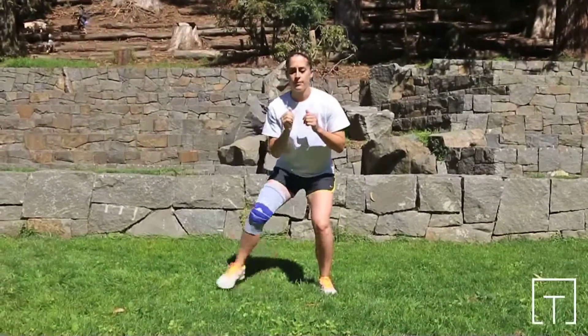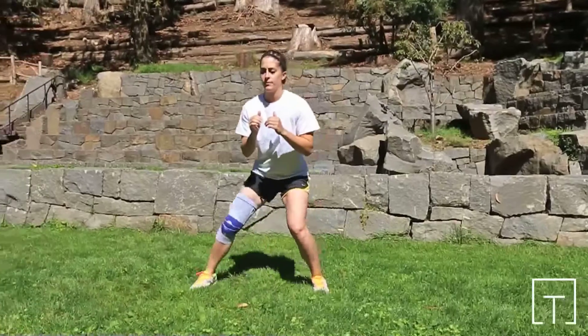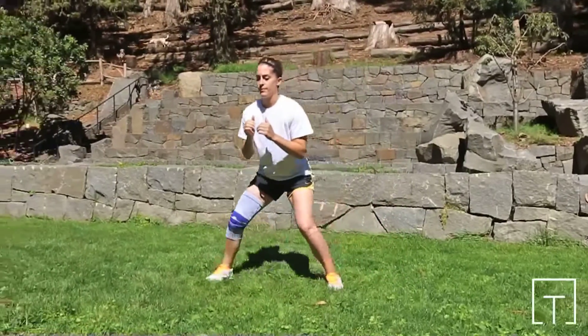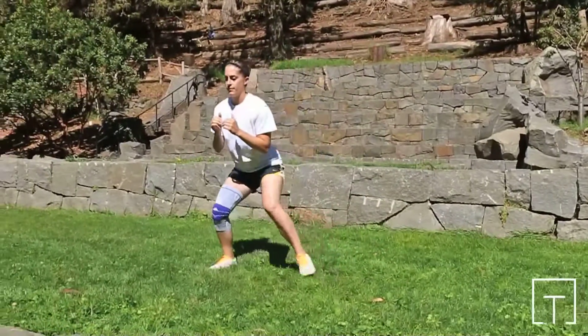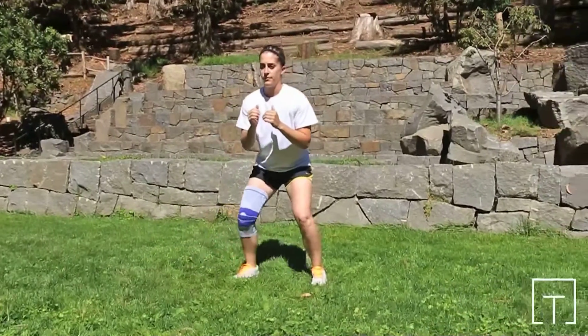Side Shuffle. This exercise is intended to strengthen the muscles of the lower extremity, with emphasis on the muscles of the posterior hip. The Genu Train Knee Sleeve from Bauerfeind may aid your exercise performance by providing support to increase knee stability.